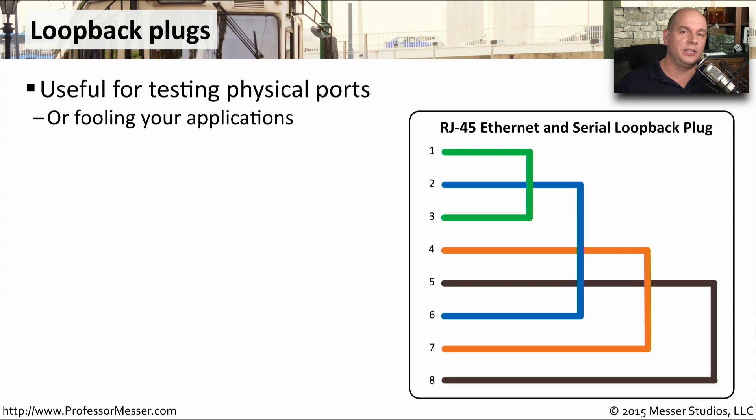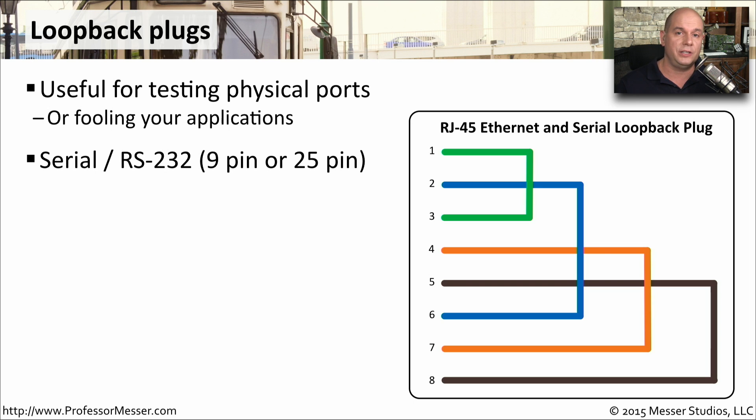Sometimes you'll even find applications that won't work properly unless they're connected to the network. So one way to fool them is to connect up a loopback cable and it thinks it's really connected to a larger network when in reality it's simply connecting to itself. You'll usually find these loopback plugs with things like serial connections.